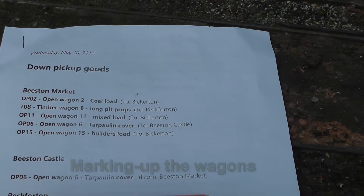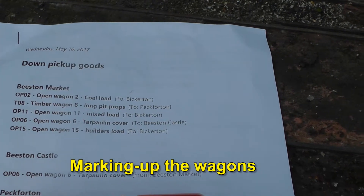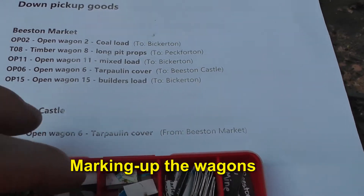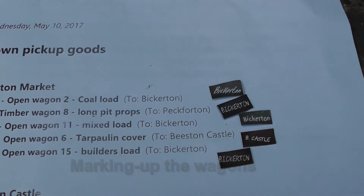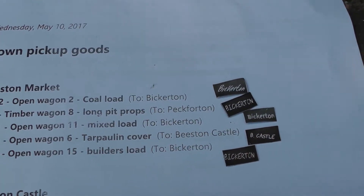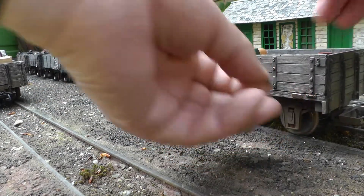I thought you might be interested in the operation of a typical pickup goods train on my railway. First thing I do is to print out the manifest from the computer program that handles all the freight movements on my railway, and then I select the wagon destination boards. These have been printed onto steel so that they can be attached to the wagons with magnets.